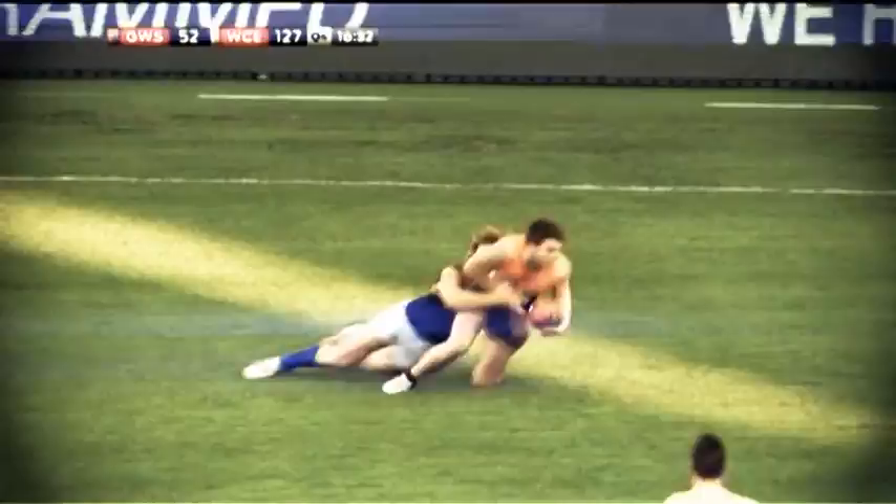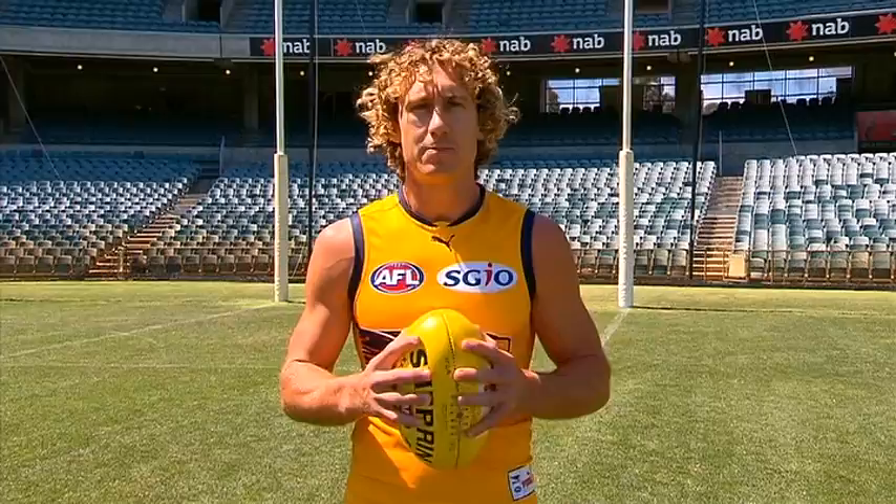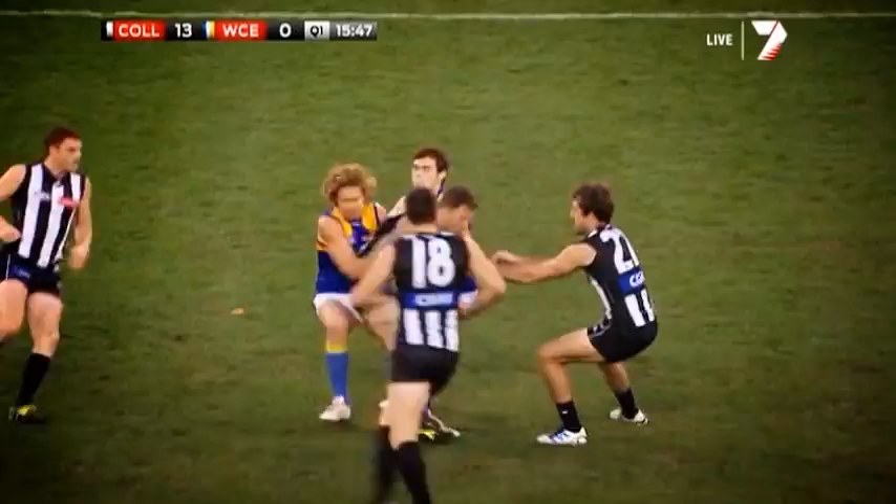G'day guys, Matt Prittis here. Today we're going to go through a few tips and tricks of tackling. Defensive pressure is one of the most important things of AFL footy, so tackling is something we need to get right.